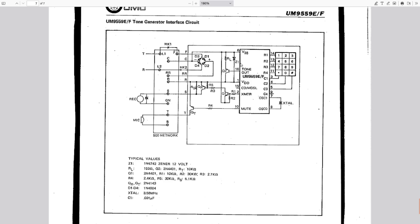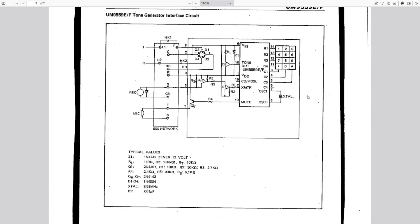There's the tip and ring going out to the telephone network, a rectifier and zener diode to create the power supply, the tone output going through a transistor to drive the line. There's also a mute output — probably not used on the device on our bench — but it would shut off the microphone so tones wouldn't be combined with room noise to confuse the decoder at the other end. There's the keypad connected and the reference crystal. A very standard, high-volume chip used in essentially every telephone that had touch tones.